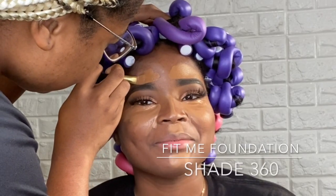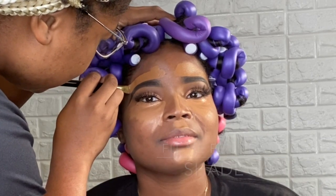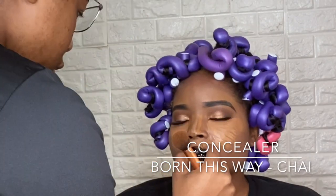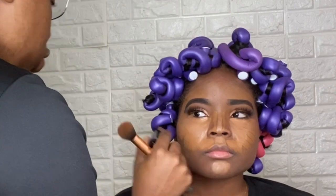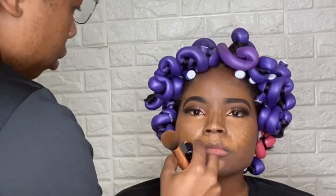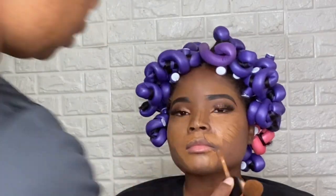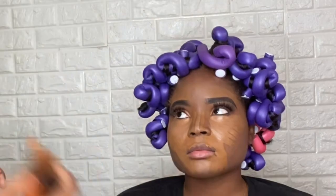For the top part of my model's eyebrow, I will be cleaning it up using the Fit Me foundation in the shade 360. Now I am highlighting and shaping her face. Under her eye is a concealer that is a shade lighter than her skin tone, and underneath the highlighter, I'm adding the Born This Way in the shade Chi. The reason why I'm adding that under there is so that when I blend everything out, you won't see any harsh lines and it will blend seamlessly.